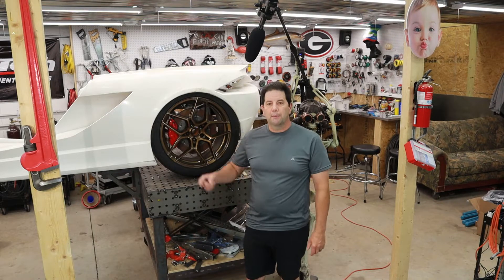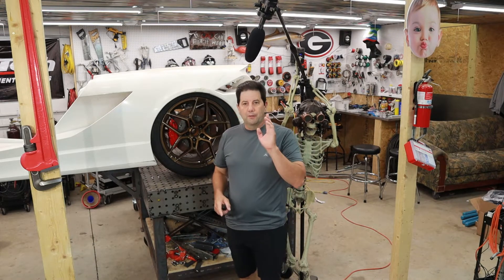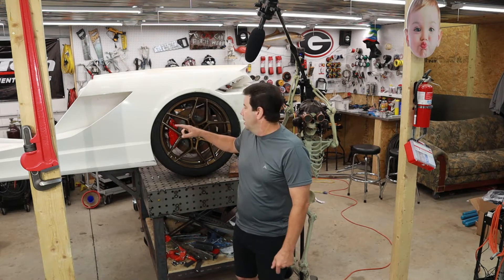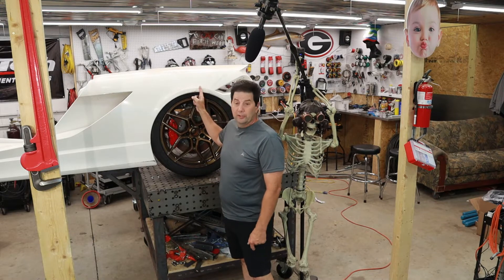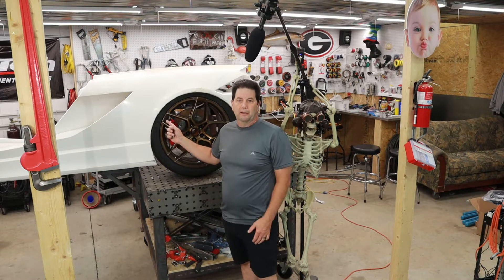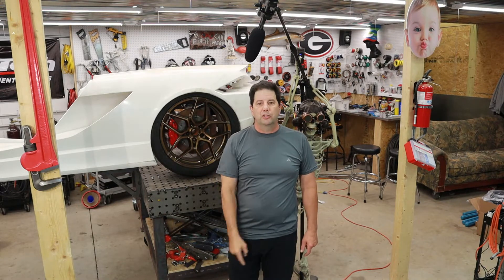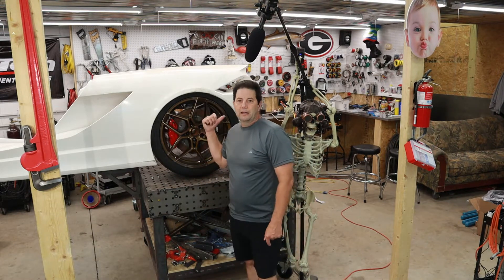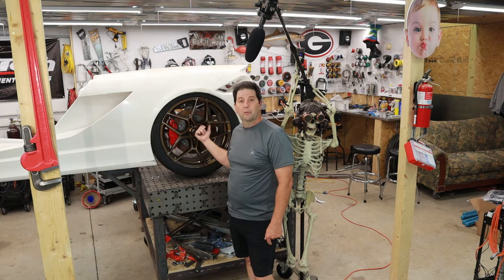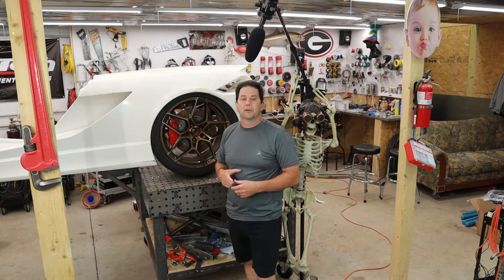Both cars are going to look identical and both are going to use the same suspension and the same frame design. If you're new to my channel, where we left off was the rear frame section. You can't see the frame because here's the body, but behind here is the custom frame I've made up — you can go back to the last video. This custom frame needs to be transferred over to the chassis jig so I can start extending it, and also get the Corvette front suspension onto the welding table at the right ride height to make a custom front end to match the custom rear end.